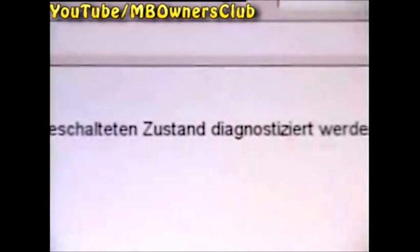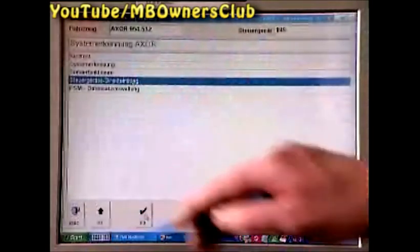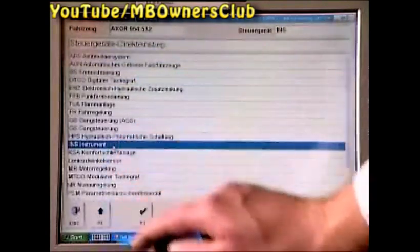If your vehicle has an auxiliary heating, switch this on now. The auxiliary heating can only be diagnosed when switched on. Confirm control device direct entry with F3.